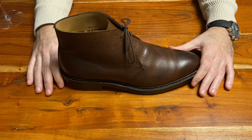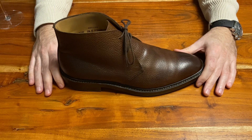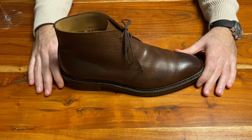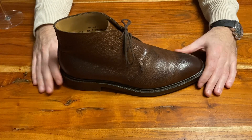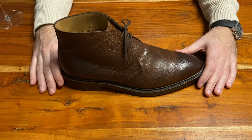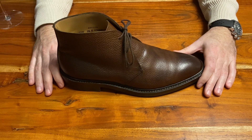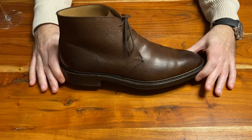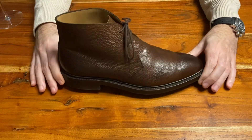This shoe is called Brecon. As you probably know, Crockett & Jones like to give their models names of villages or towns in and around Great Britain. Brecon is a place in Wales — a very rural area. I've never been, although I do know the Brecon Beacons. There's a mountain range down there in Wales where the British army have their training grounds. So, very rural, quite rugged, and that's why they made this shoe, which is classified as a country chukka boot.